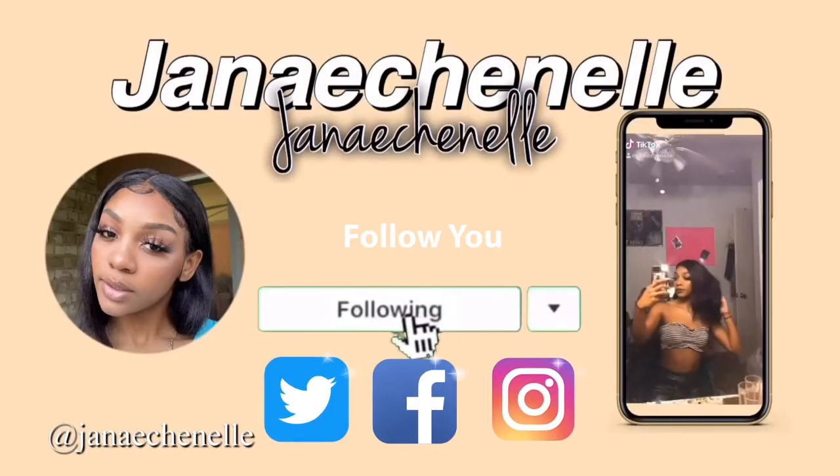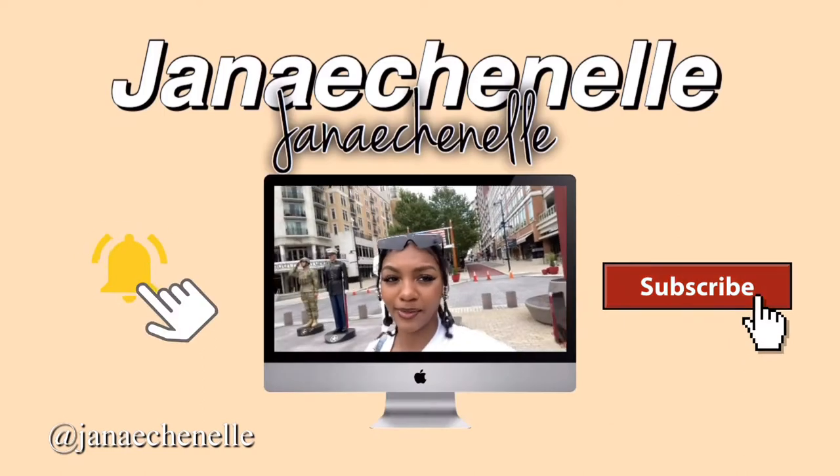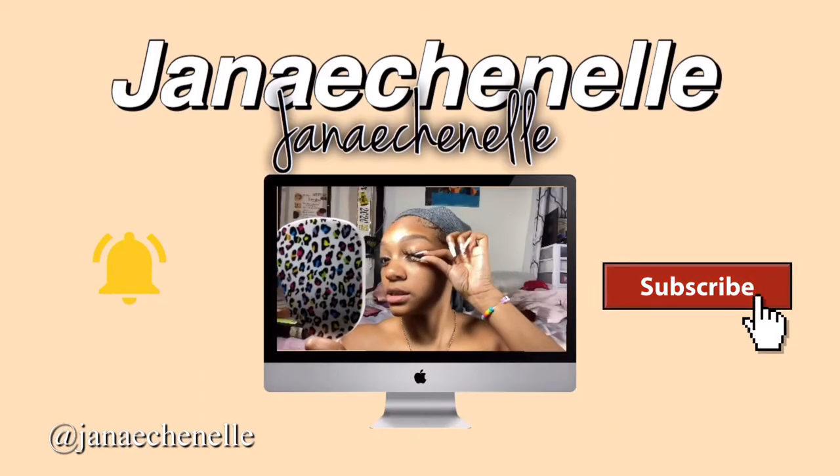Hi everyone and welcome back to my channel. Today I'm going to be making a little bit of a different video — I'm doing my hair and everything for you guys — but I'm going to be doing an art collection video, because if some of you didn't know, I am an artist.